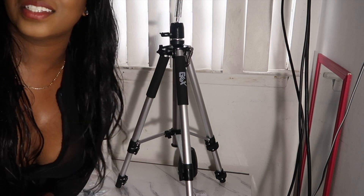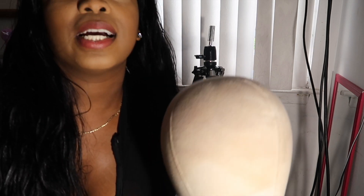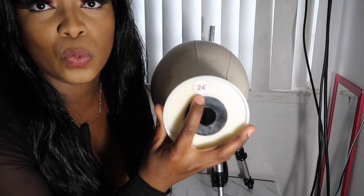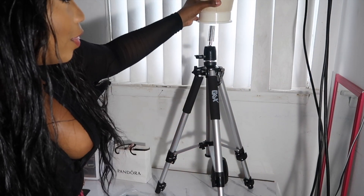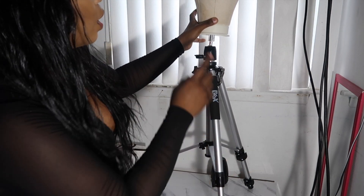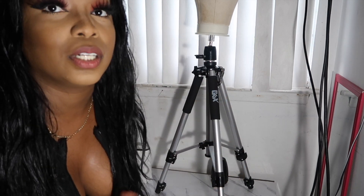I gotta go get my wig head so I can show you guys exactly how this works. Alright, so this is my wig head — I'm going to try to find a link to this. I bought this a long time ago. This is a 24-inch head, the biggest size they had when I was looking. When you buy this on Amazon, they give you the option of a wig head, t-pins, and a stand. I just wanted a wig head.